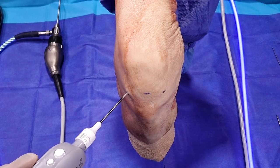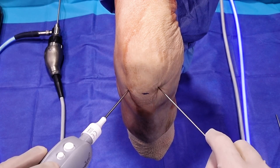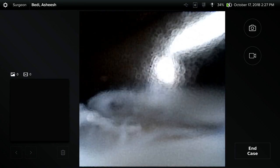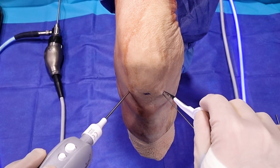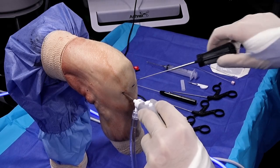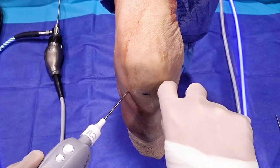The knee is just hanging at 90 degrees here. Now we'll place our second portal using a spinal needle coming in from the medial portal. The beauty of this is under direct vision we can watch the needle tip come into the knee joint. We're now inserting the guide wire via that spinal needle — we can directly triangulate that to our desired location — and then use the disposable 11 blade to gently nick the skin to allow placement of our working cannula.